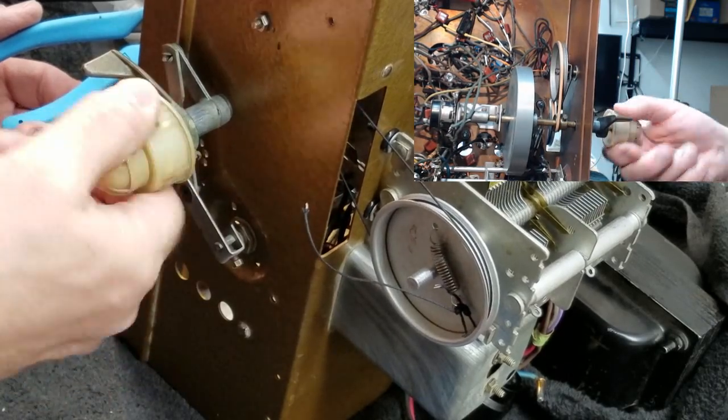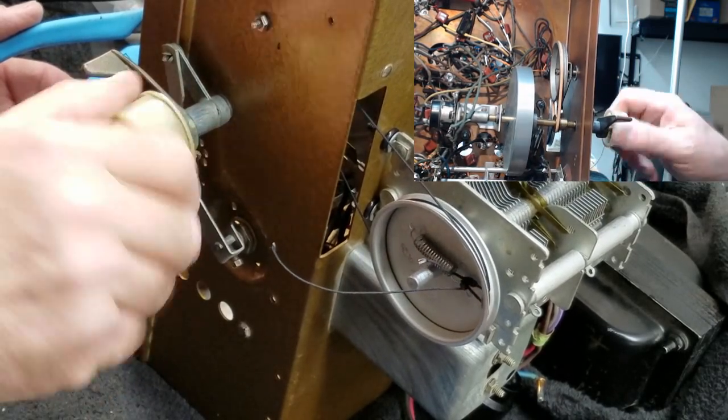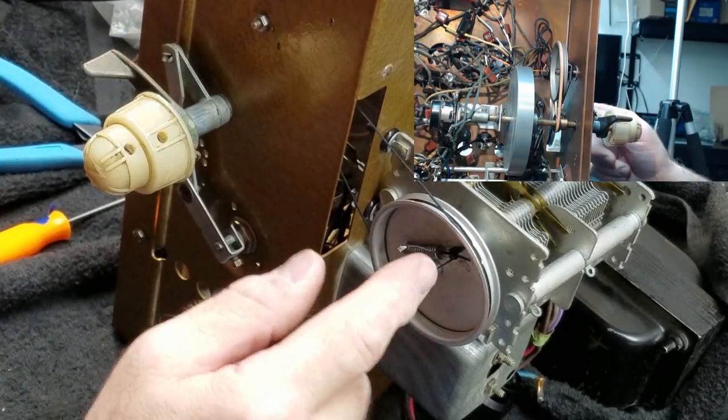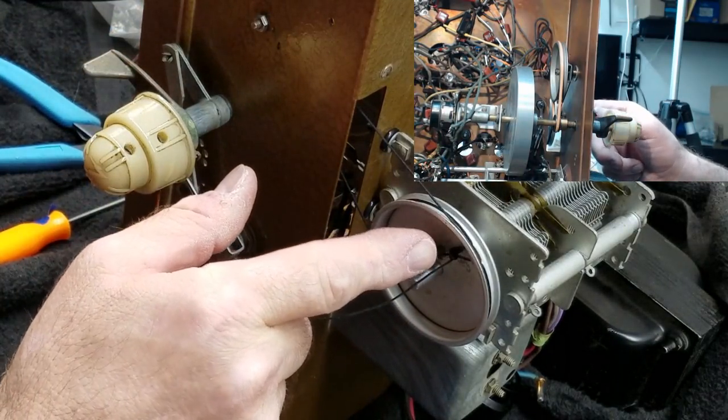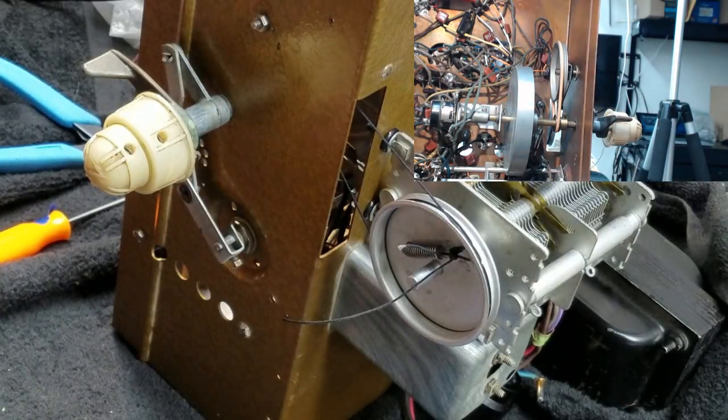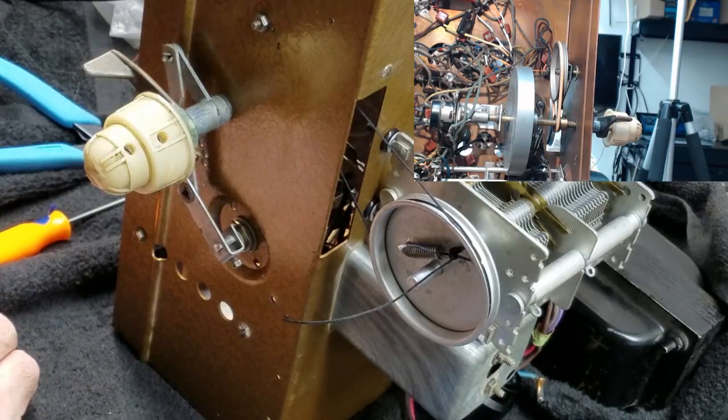I've mentioned in the past that this is polyester string. With polyester string, if I put a little bit of modeler's glue — Testors modeling glue — right there on the knots, it will bind that polyester material and prevent it from coming loose. That's exactly what I'm going to do right now.